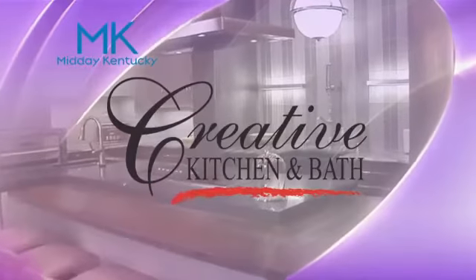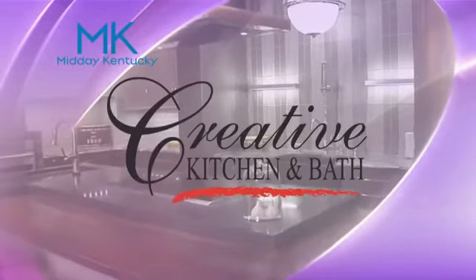Today's Midday Kentucky Cooking Segment brought to you by Creative Kitchen and Bath, where you will always cook and style.